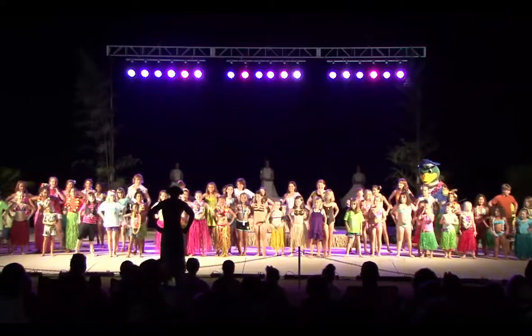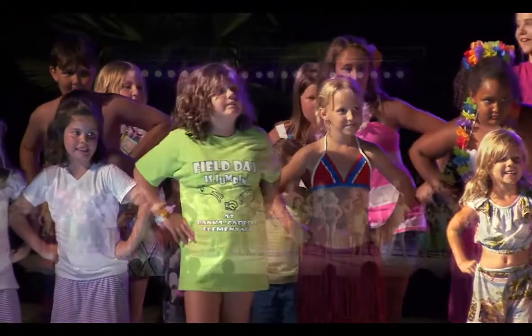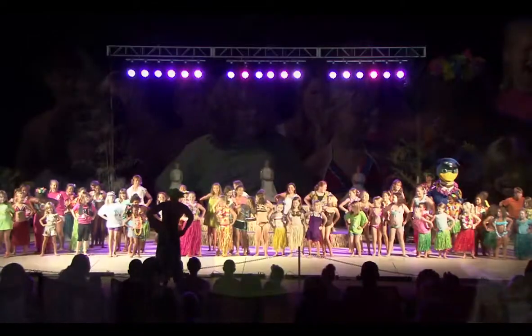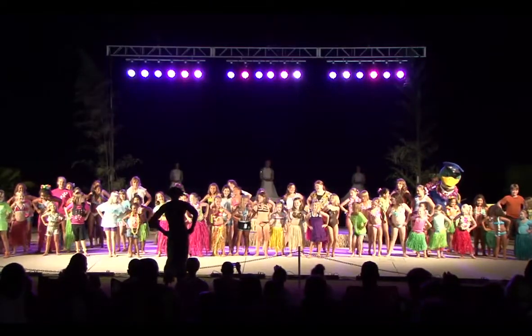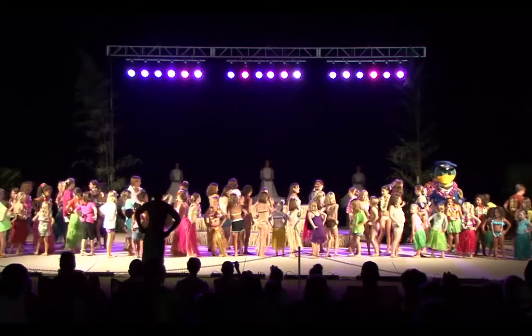All right, hands on your hips. Bend those knees. You're going to make your bottom — your Okoli — go all the way around the island in big circles. All right, everybody's got to turn all the way around. Complete trip around the island, all the way around.